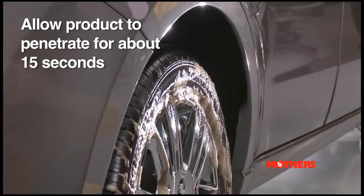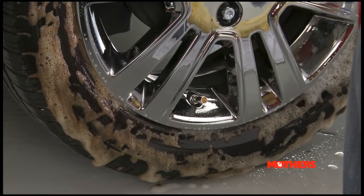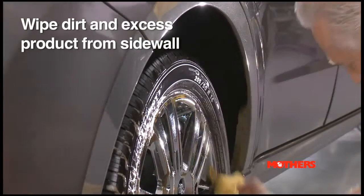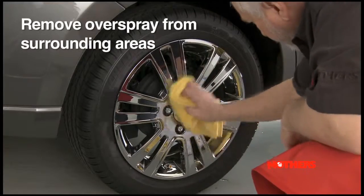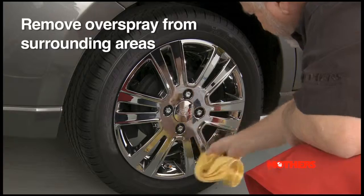You can see the cleaner working — notice the dirt and grime being removed from the tire surface. Wipe away the dirt and excess product from the tire. Remember, it's very important to remove all overspray from surrounding areas such as wheels and fenders.